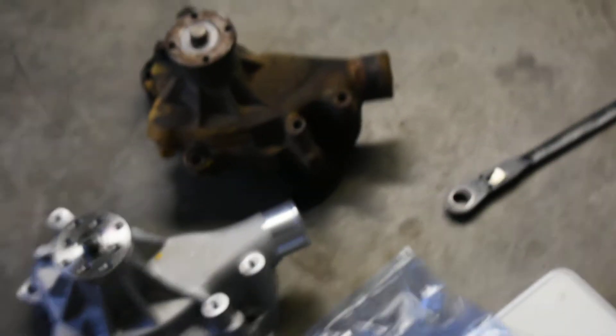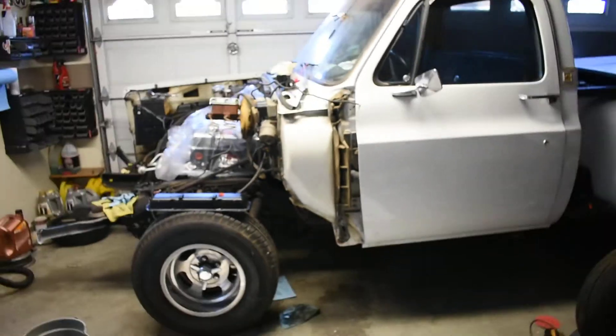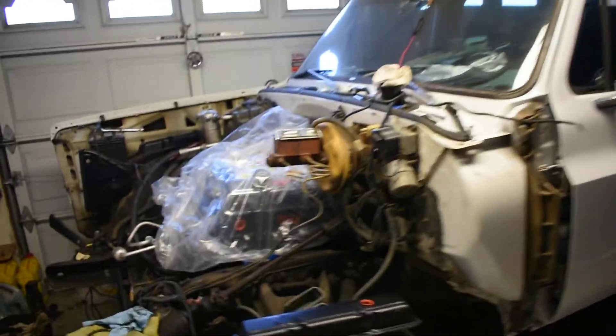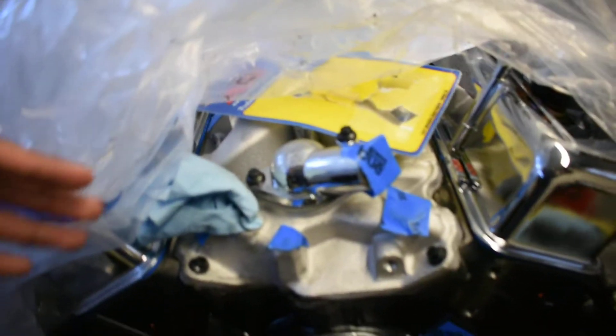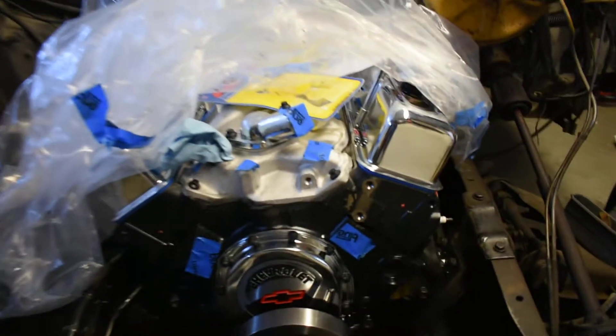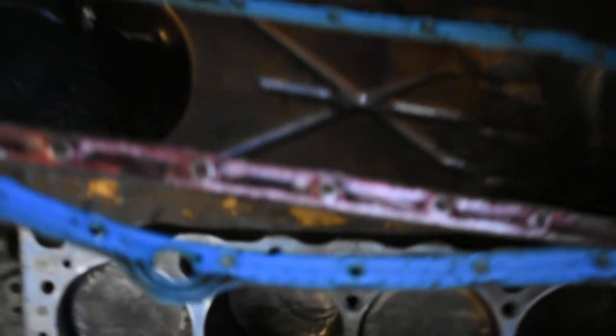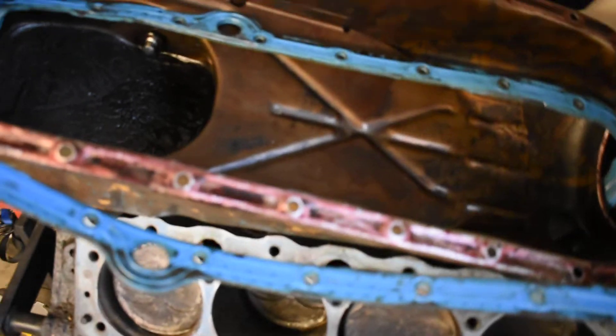It's not a huge difference but it's 10 pounds off the front of the truck, which I don't mind. Also, before I installed my aluminum intake, I weighed it — it was 14 pounds compared to 41 pounds on the original cast iron intake from the truck. So I just wanted to let you guys know what the weight difference was.